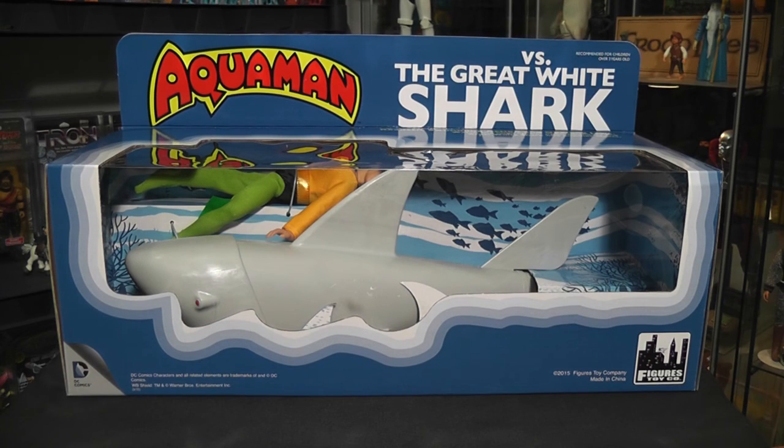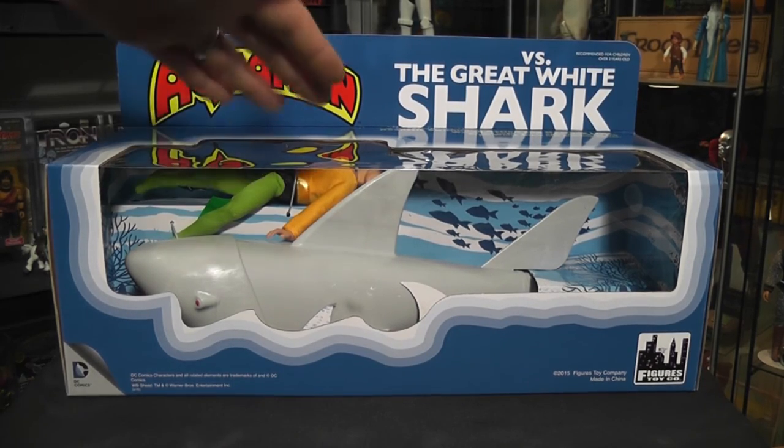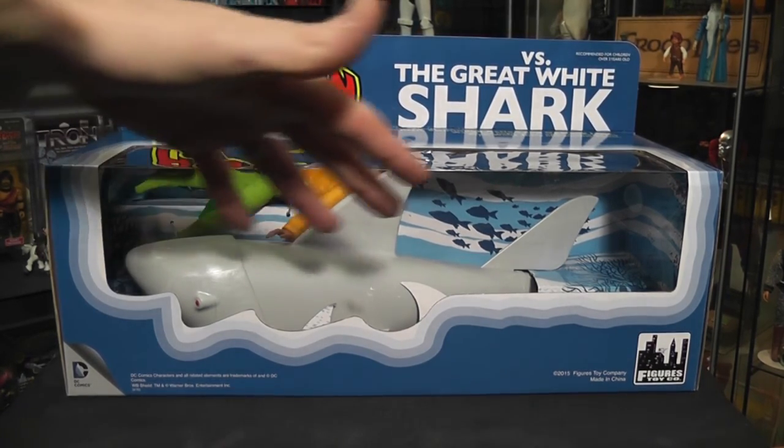It's an awesome playset. The box is really cool. The figure, the shark, everything about it is really awesome. It's got a very cool, great history to it. This is a box set that comes with a retro reproduction style Mego figure of Aquaman, as you can see down inside, with this shark down here.